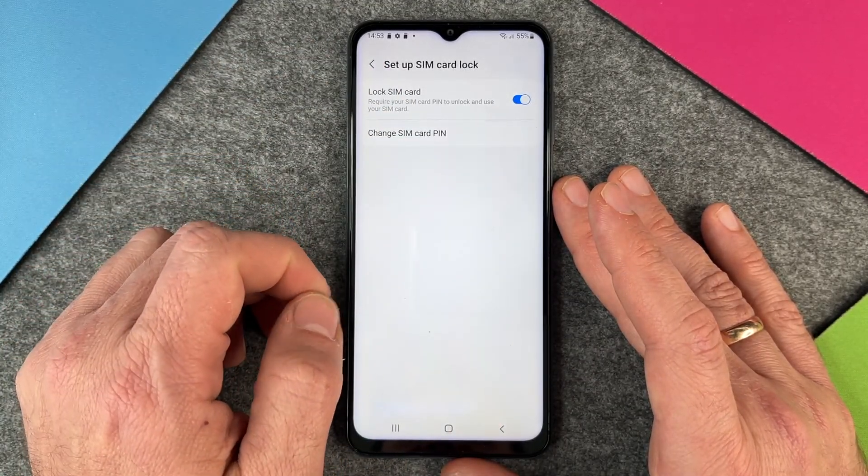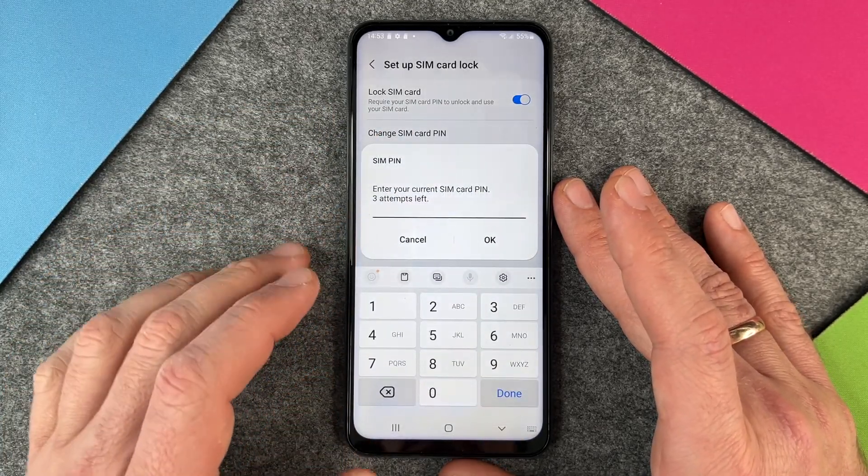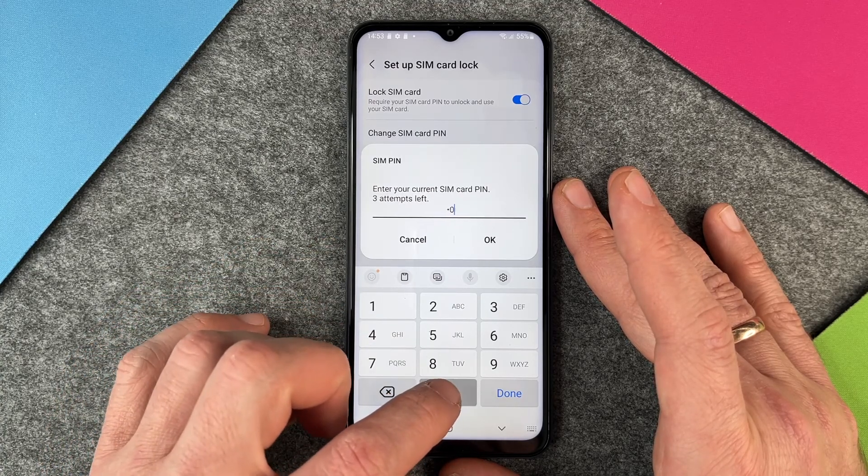But what we want to do now is change SIM card PIN. I click on it and here it says: Enter your current SIM card PIN — three attempts left — so it's four times zero.